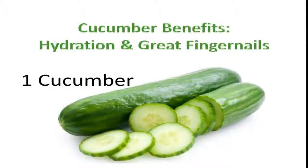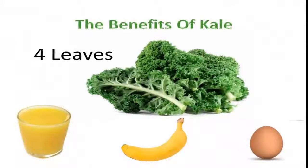Cucumbers are great for high-tech hydration, great fingernails, and hair. This is going to be the first thing you stick into your juicer, so put one entire cucumber in. Next, put four leaves of kale into your juicer. Kale has more vitamin C than orange juice, has as much protein as an egg, and twice as much potassium as a banana.